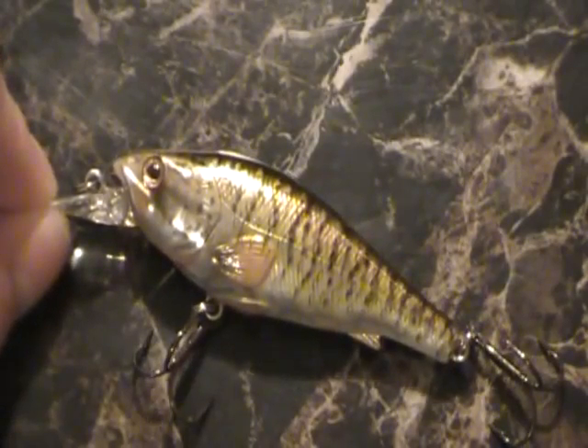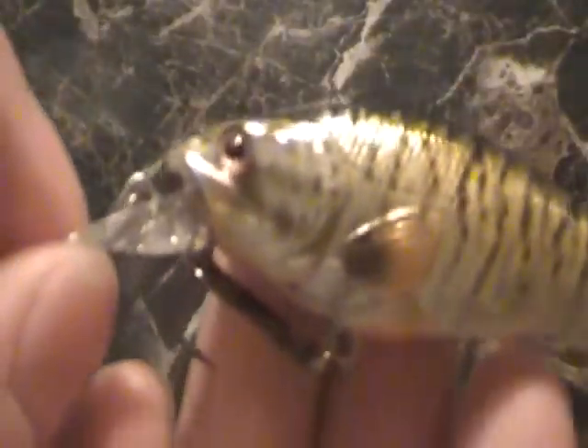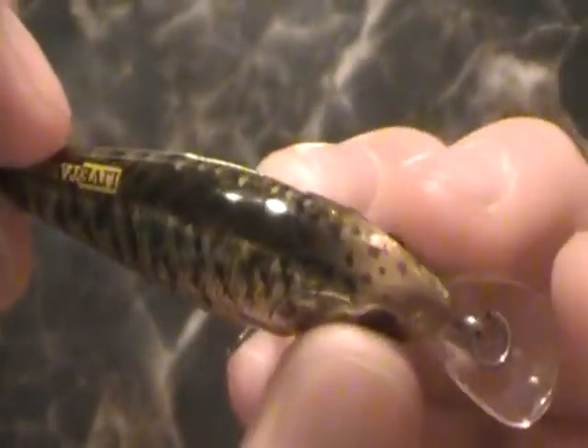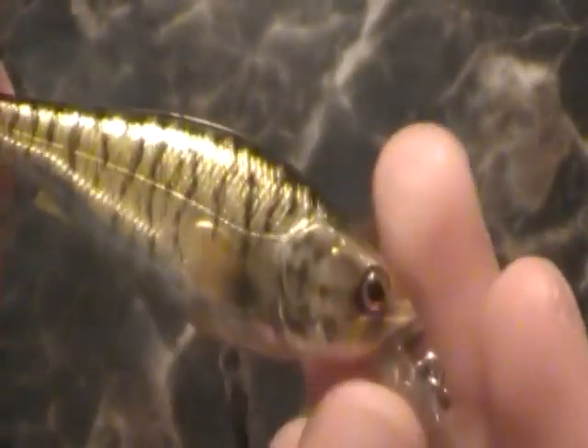As far as scales, colors, and eyes — I think you guys get my drift how much I love the scale patterns and the colors. The eyes stay in there really well — they're not the eyes that are going to fall out or anything, and they're really nice. I really like the eyes.